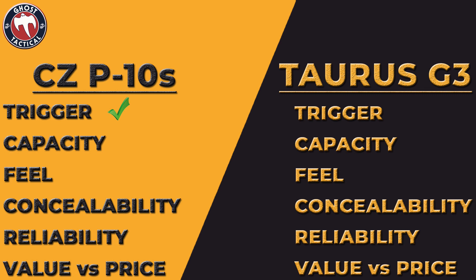The next category is capacity. With the CZ you get 12+1, while with the Taurus you get a 15+1 and a 17+1 capacity mag. We have to give capacity to the Taurus because stock in the box you get both a 15 and a 17-round mag.